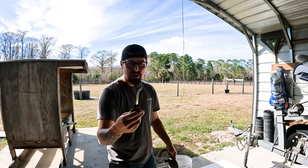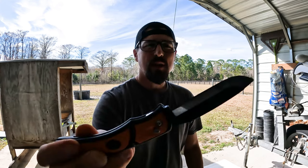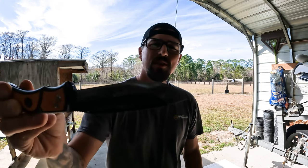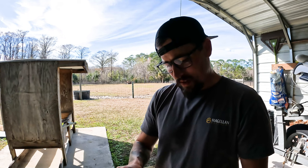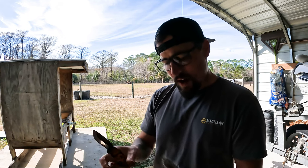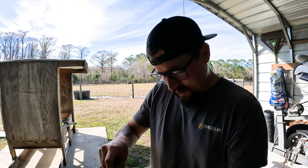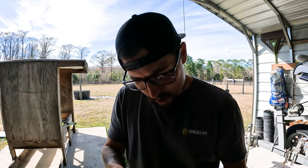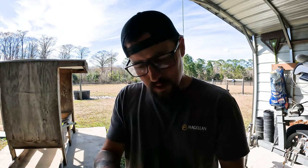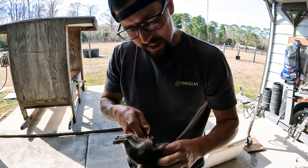First, you need a really sharp knife. I like these — they're called Outdoor Edge Razor Light. Basically a razor blade — you can replace the little razor blade piece on it. I like to come in right here around their hind end, right between their tail and the poop chute. Just make a little cut. You just want to make sure you get through that tail bone on their tail. And once you get through that tailbone...